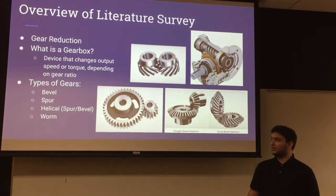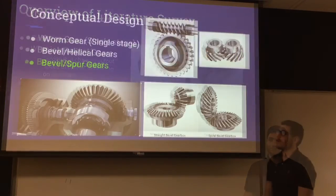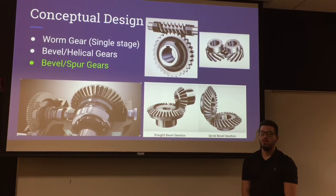Types of gears that we will be seeing in our design include bevel, spur, helical, and worm. For our conceptual design, we had three options to choose from.